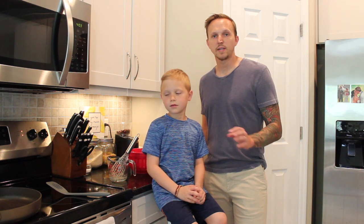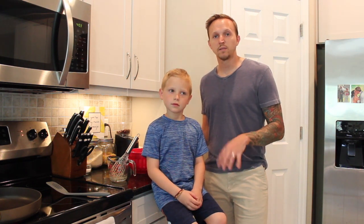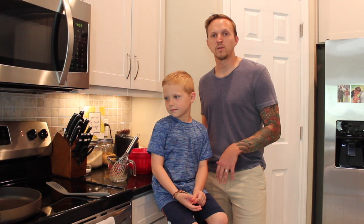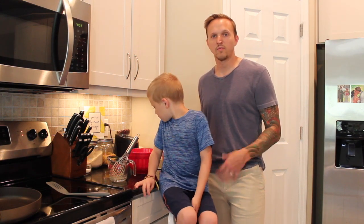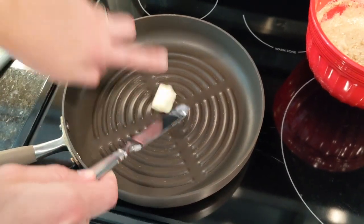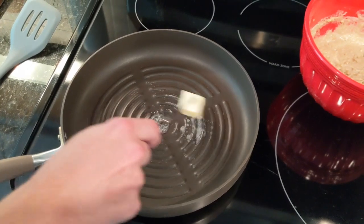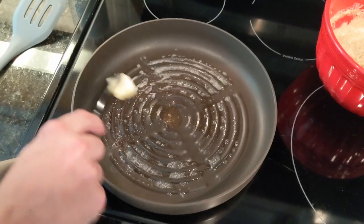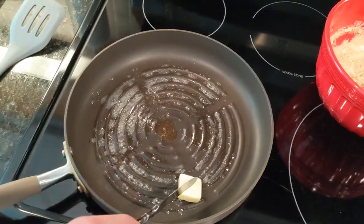Now that we have our waffle batter mixed, we want to not waste too much time getting it into the pan — the pan's already heating up. We'll add some butter to prevent the waffle from sticking. But as soon as you mix that baking powder with the wet ingredients, it's going to start activating, so you don't want to wait too long with your batter before you start cooking it. The pan's been heating up for a few minutes, so I'm going to get some butter on there — you can see it's already sizzling. I'm just going to try to spread that around so it's a nice even coating.